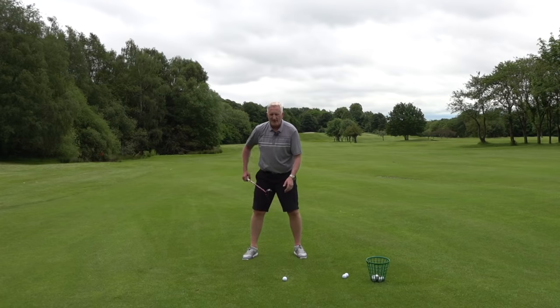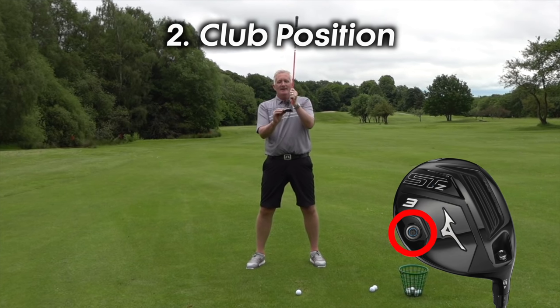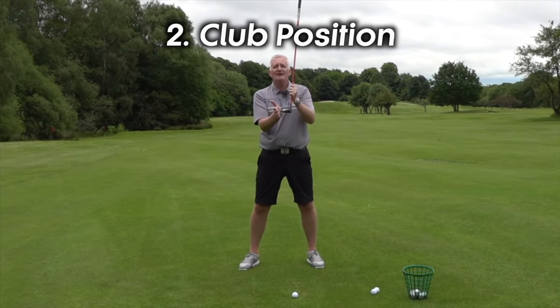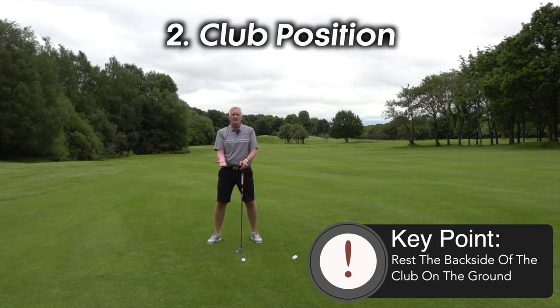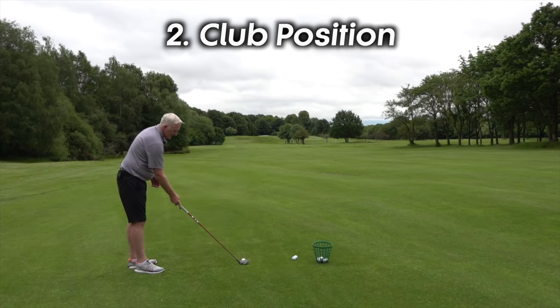Get the ball further forward. Now these clubs are designed with weight at the back, and what that does is get the ball in the air. If you let that club work for you, that weight will come in and keep the ball in the air, which gets the ball going forward. You don't have to help it — just let the club do it. Ball slightly forward and let the back side of the club sit on the ground so you can see the loft. Once you can see the loft, that's in your favor — and that's where people struggle. They try to hit it too hard and the shot results in a poor outcome.